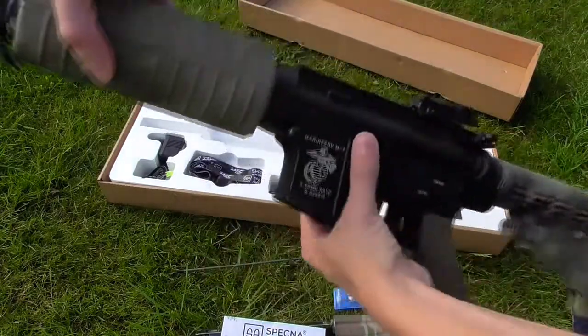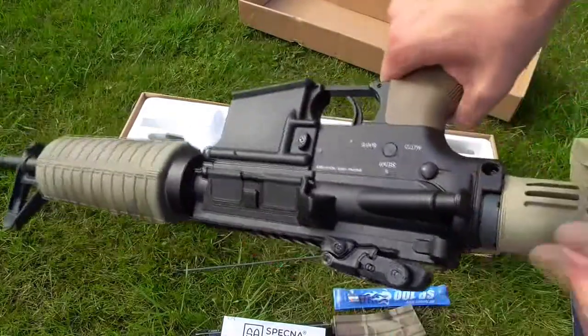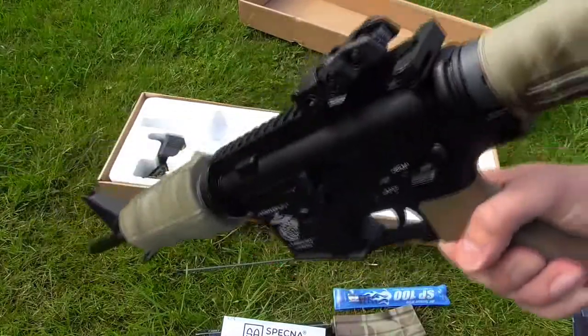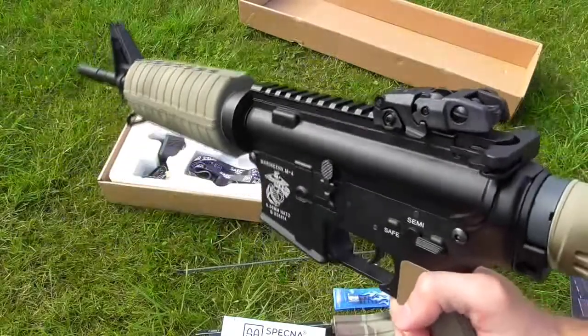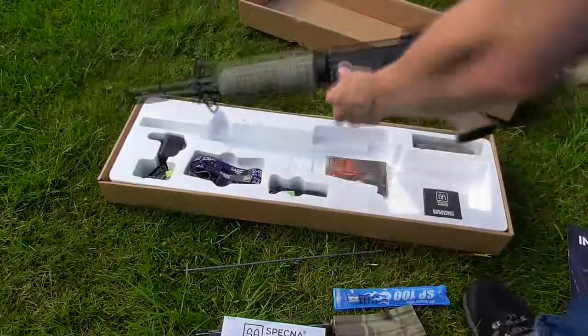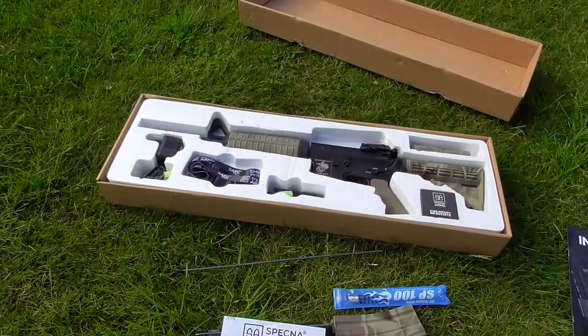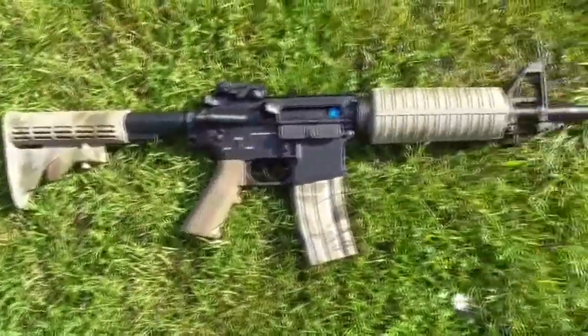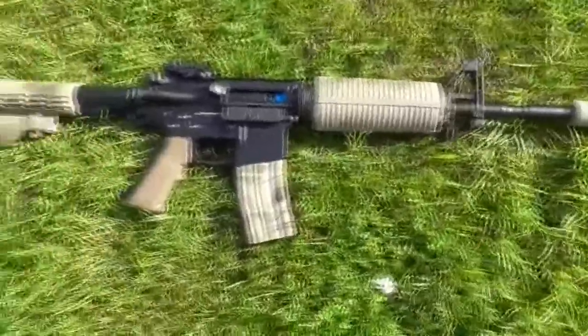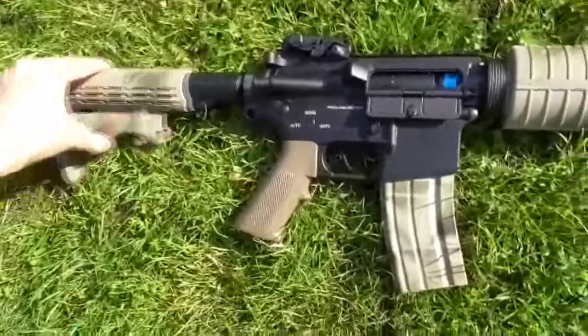So overall, out of the box, yeah — works really well. Good range, good performance, pretty crisp, easy to use trigger, good response, good cyclic rate, and reasonable accuracy. Nothing wrong with it. After you've given it a few tweaks and a few mods, really not bad at all. Thank you for watching. Don't forget to subscribe. I'll be back with a few more videos pretty shortly. Bye.